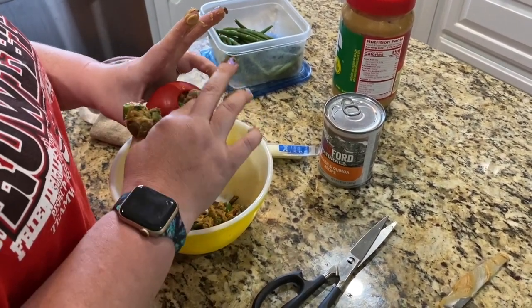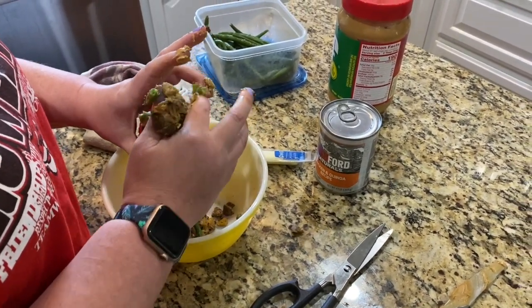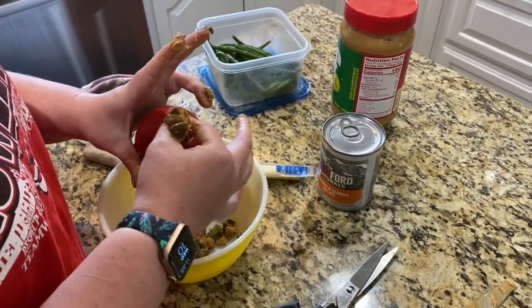Don't worry about getting the outside messy — that makes it extra fun for the dogs and might entice a dog to get interested in it if you have a little bit on the outside, especially if they're a little bit nervous about it to begin with.